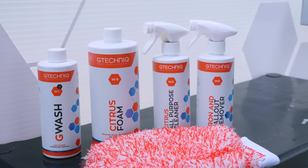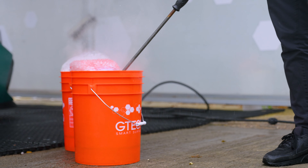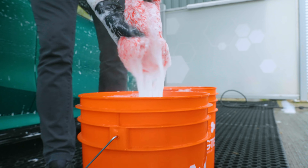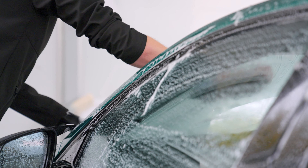The last stage in the decontamination process is using the G Wash shampoo. This is a pH neutral, biodegradable shampoo great at removing the last of the ingrained dirt sitting on the surface. Use it in conjunction with a two bucket method and a wash mitt. Once your shampoo solution is mixed, wash from the top of the car down, always doing the bottom seals last. Once you've gone around the whole car, get the pressure washer out and rinse off all the suds, making sure you get rid of all the soap from the nooks and crannies.